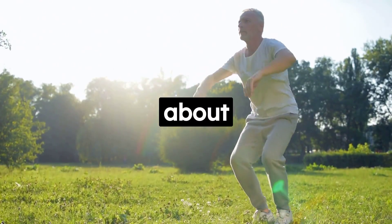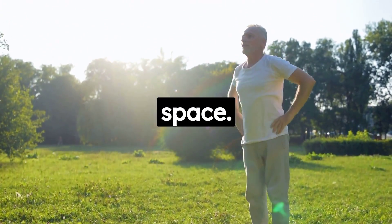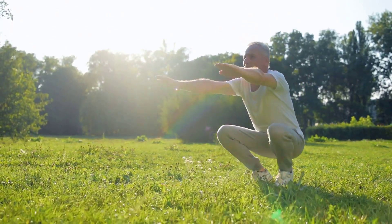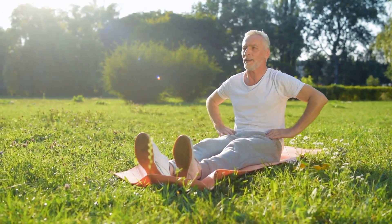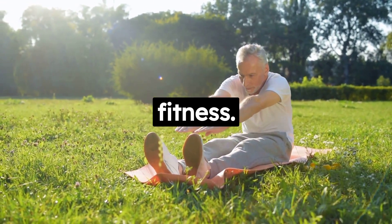The best part about these three exercises is that they require no equipment — just your body and a little bit of space. They're efficient, effective, and can be made more challenging as you get stronger. What's more, you can do these exercises anytime, anywhere. Whether you're watching TV, waiting for dinner to cook, or just have a few minutes to spare, you can work on improving your health and fitness.